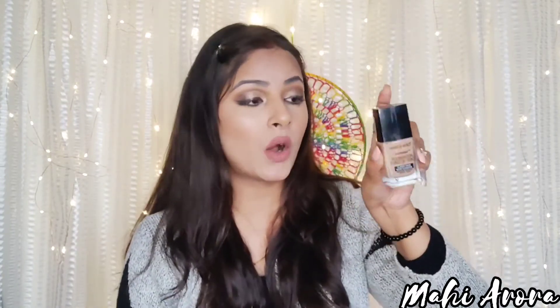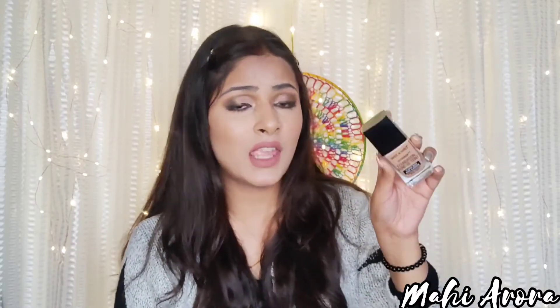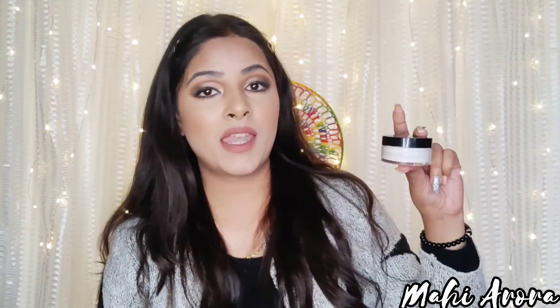My foundation is Wet and Wild and it is one shade darker than my skin tone, so obviously in tutorials I work it out by using a lot of compact and loose powder to balance everything. But I think I need to make my BB cream with this foundation so that it works out better on my skin at a lighter shade.